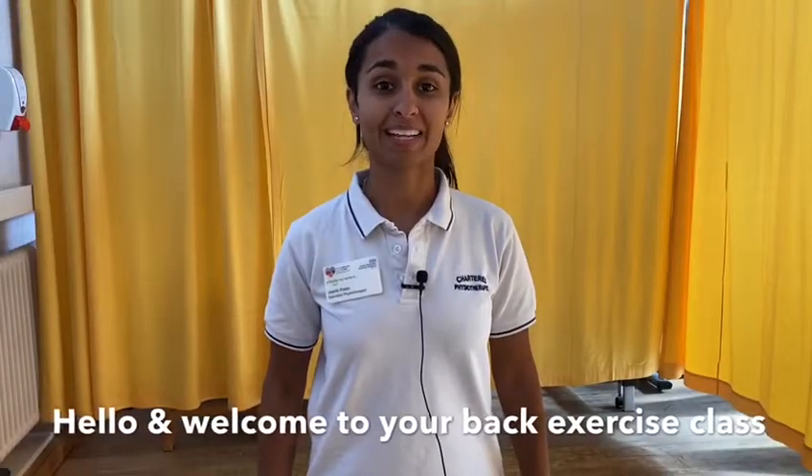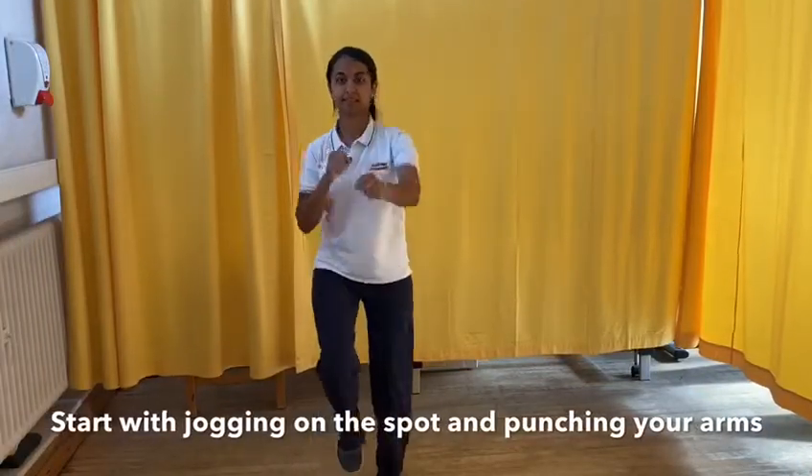Hello and welcome to your back exercise class. Let's begin with jogging on the spot whilst punching your arms back and forth.